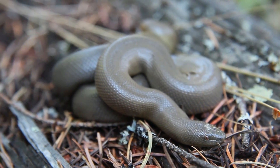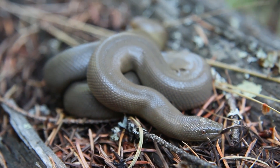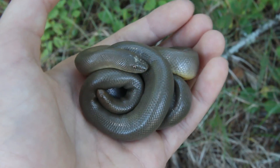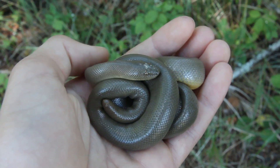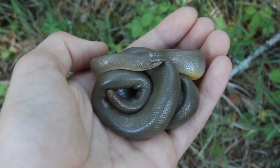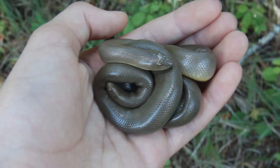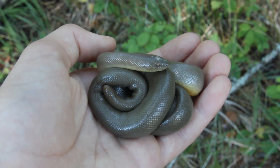Check this out — I just found a big adult rubber boa. They're really reluctant to strike as a defense mechanism, and they also don't usually musk, so they're really cool to handle. Their skin is really loose, but they have a lot of muscle underneath because they are related to the boa constrictors that live down in South America and other tropical places, and they kill their prey by constriction and swallow it whole.